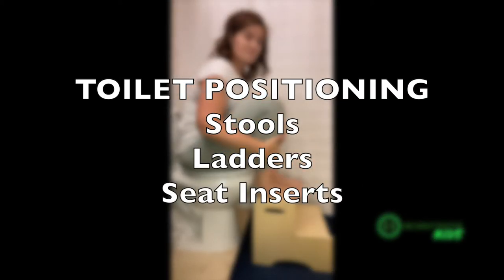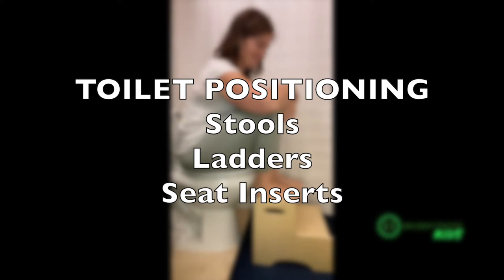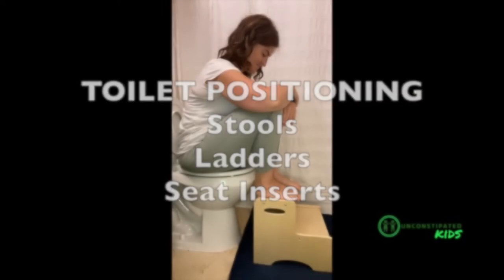Hello! I am going to be talking all things toilet positioning, and that includes stools, ladders, seat inserts, and also the important step of how to measure your toilet and the height of the stool that you will need to make sure that you can get your child into a great position for toileting.